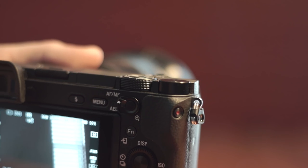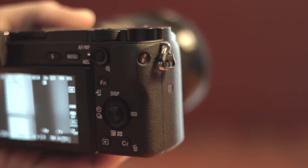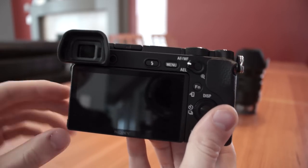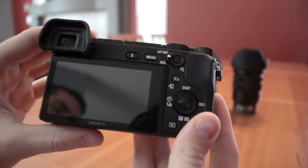One small complaint I have is with the placement of the video record button — it's just too small and hard to press at times. Once you get used to it it's not a huge issue, but it is an annoyance. To summarize, the build quality is great on the a6300 but could definitely use some minor tweaking as far as the ergonomics go.